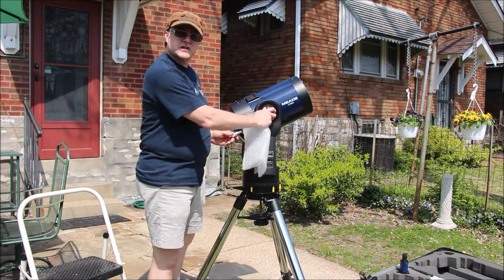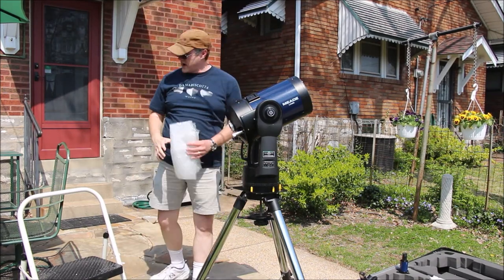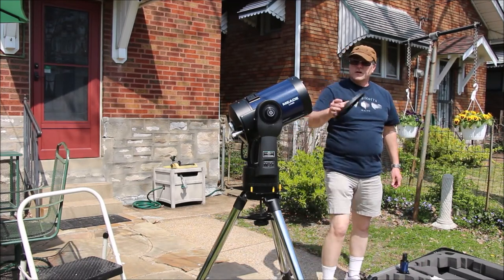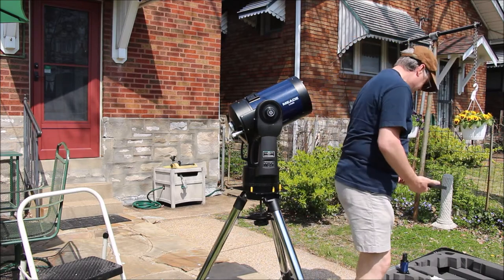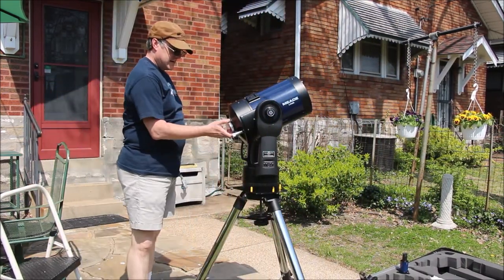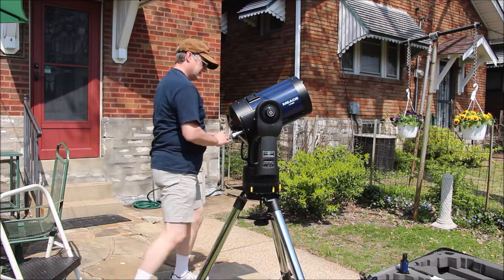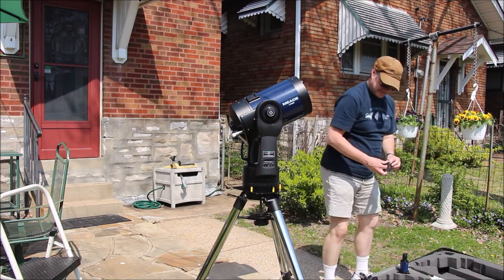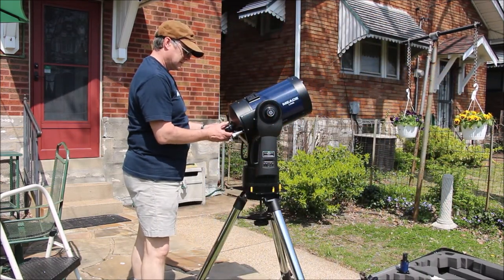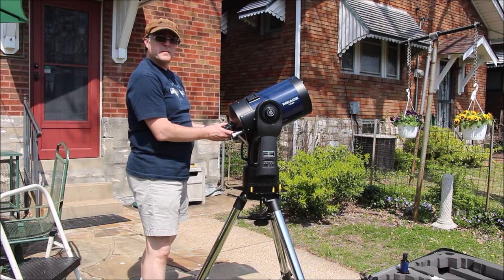Loosen up the altitude nut right here. The sun's over here, so I'm pointing the scope the other way. Now I'll go ahead and take the cover off, take the back cap off, and put on the visual back. I live in the city, so it can be kind of noisy back here, so hopefully you can hear me.